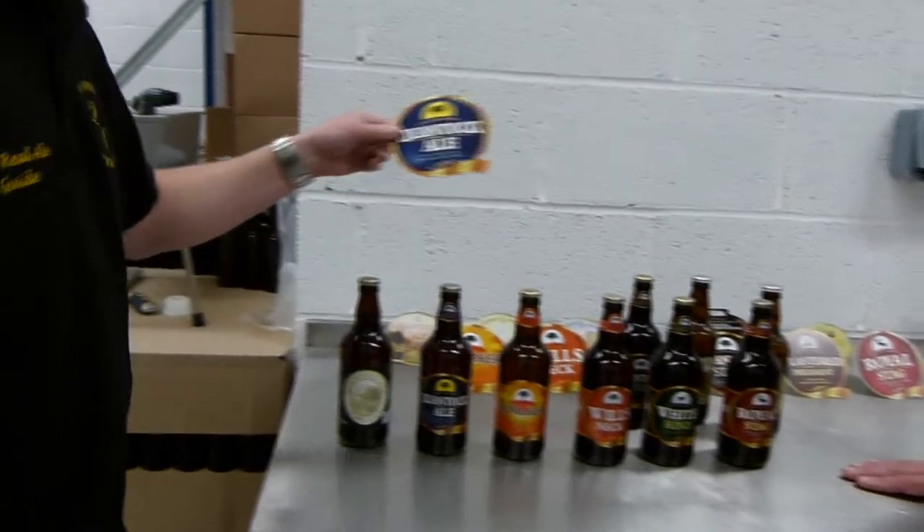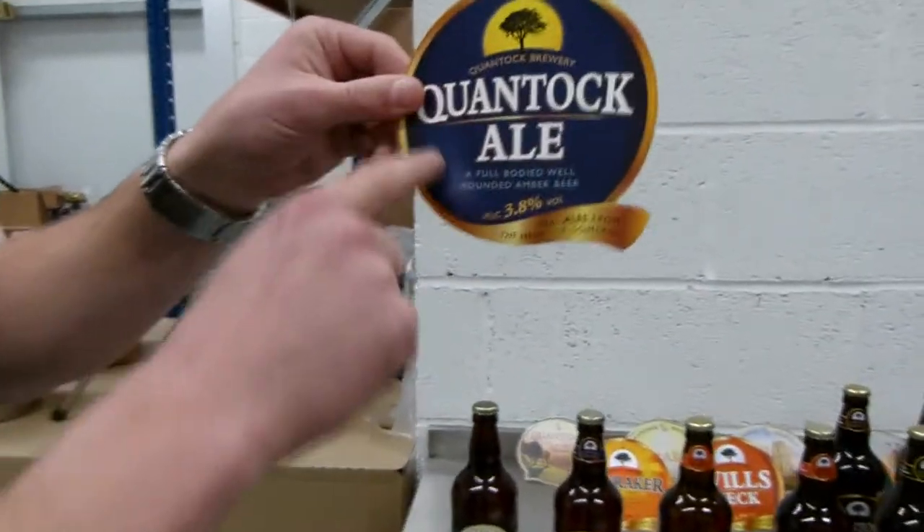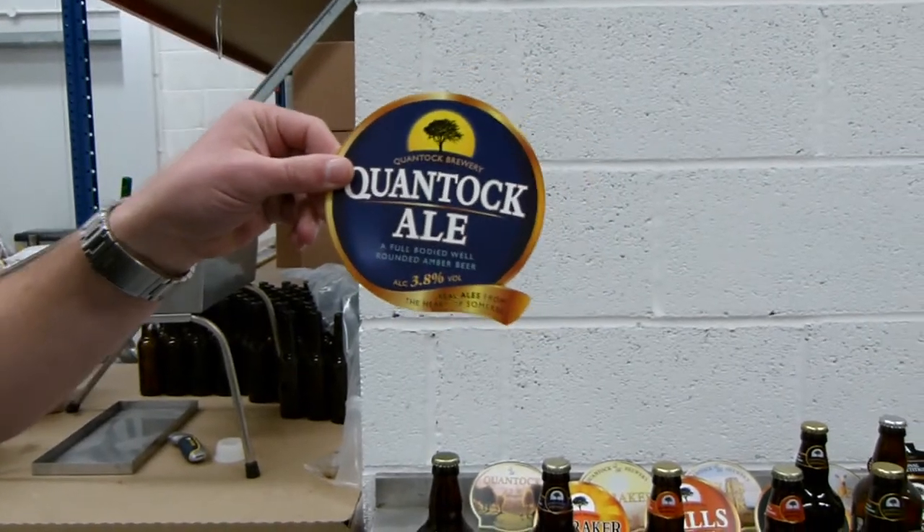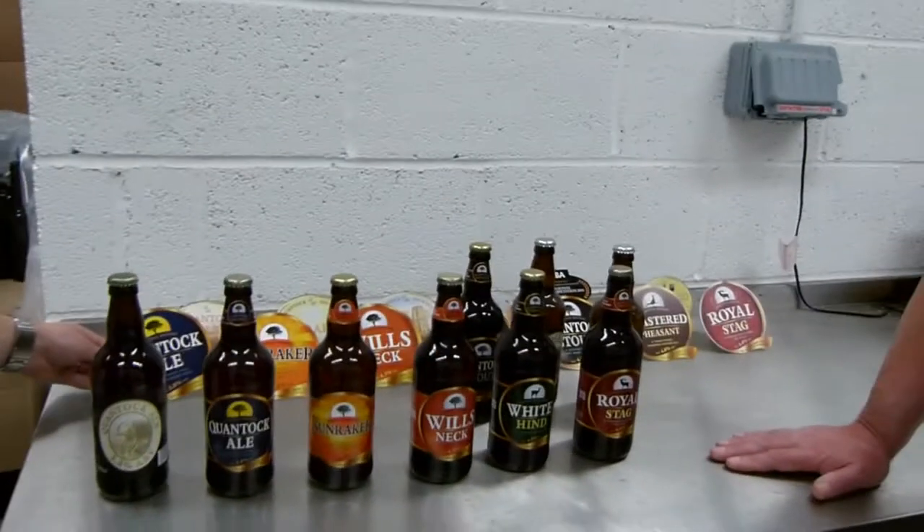And the pump clips, if you haven't noticed, are in the shape of a Q for Quantock Brewing. There you go. Thanks very much. Check out some more footage in the future.